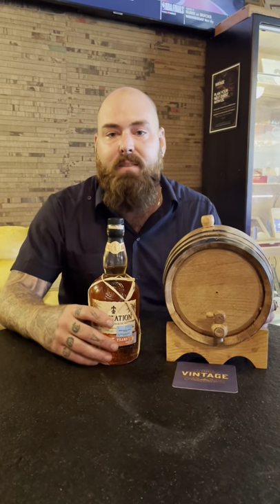Just to kind of stand out from the toasted almond aspect. And so it'll be served stirred over a big rock. Cheers, guys.